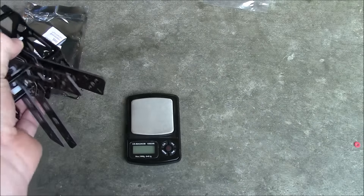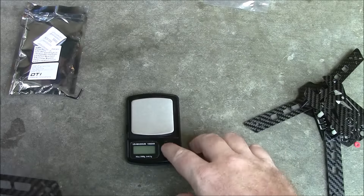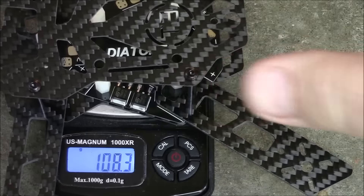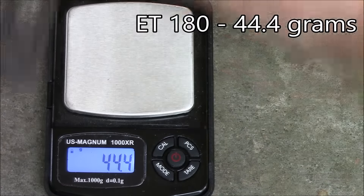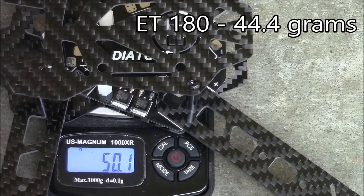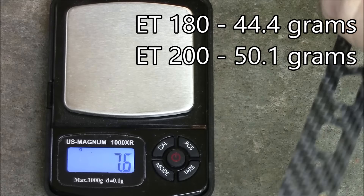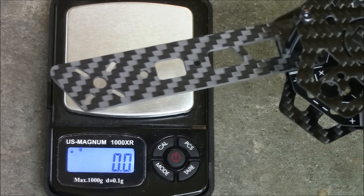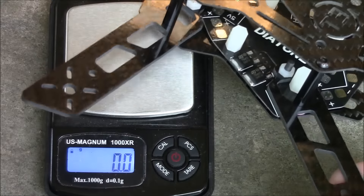The ET 180 comes in at 44.4 grams. For comparison, the ET 200 weighs in at 50.1 grams. The big differences are the longer arms and the fact that the ET 200 can spin five inch propellers, whereas the ET 180 can only spin four inch propellers.